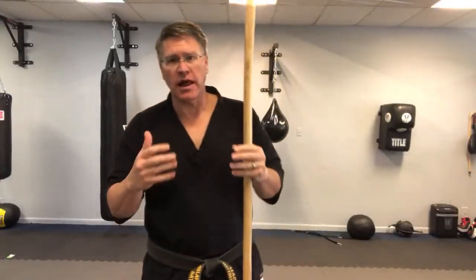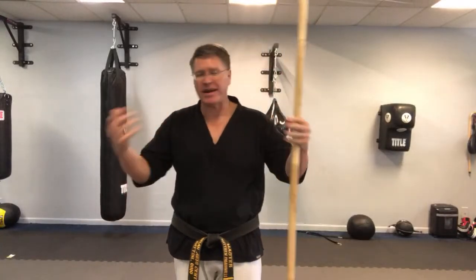In this live martial arts class you're going to learn the basics of the Japanese bow or the martial arts longstaff. This is a follow-along class showing you how to do the first level, the beginning level, of the bow staff. If you want to earn some recognition or rank, this is a good place to start. This is like the white belt level going to the next level — it's all going to be basics.